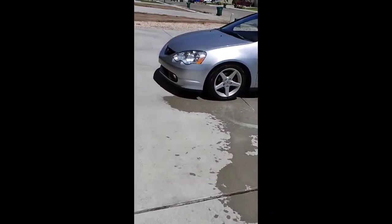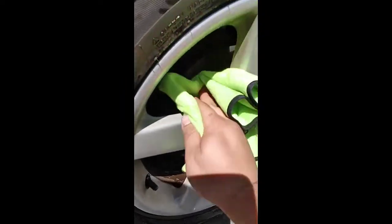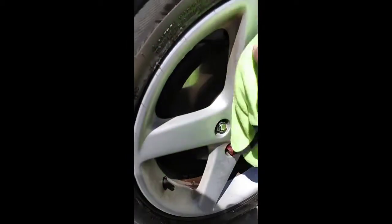Okay, so just to dry them with the microfiber — I'm going to use the one that I got from Slick Products. There's definitely some grime coming off.